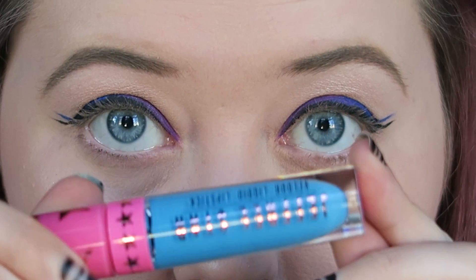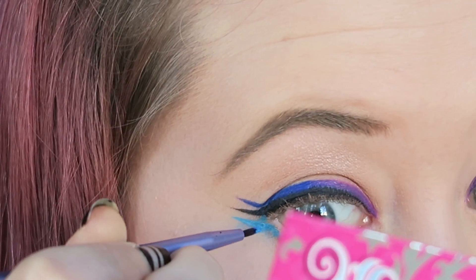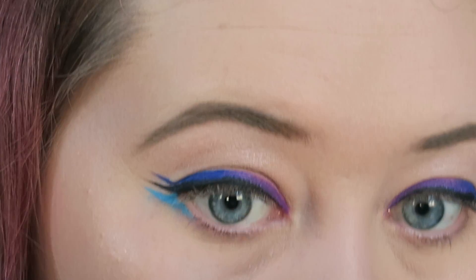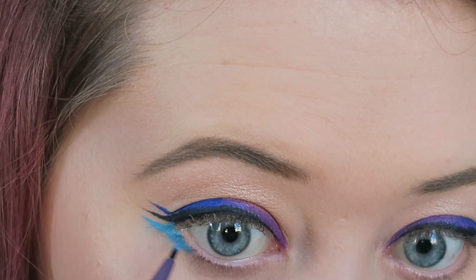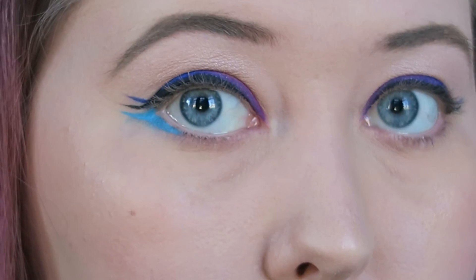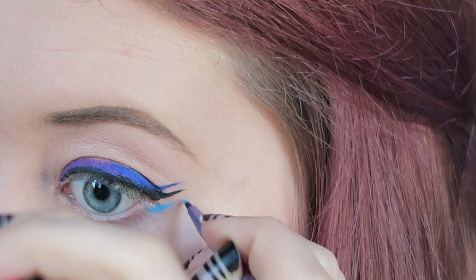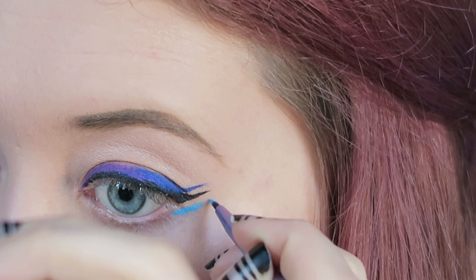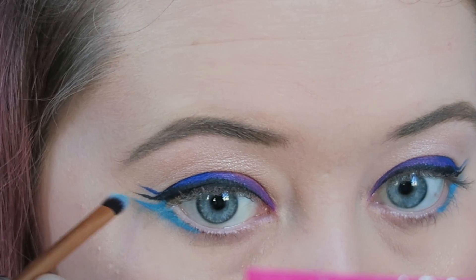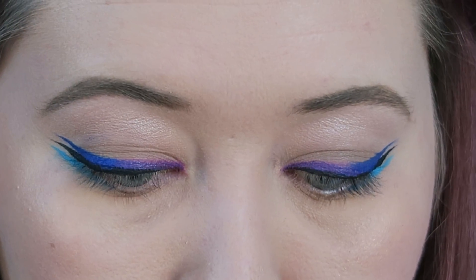The next colour I'm going for is Jawbreaker — this is an amazing sort of sky blue — and I'm creating a line underneath the other two lines and blending that in towards the inner corner, about halfway, and of course repeating on the other side. Then I'm taking a light blue shade, also from the Heartbreaker Palette, and again smudging that out.